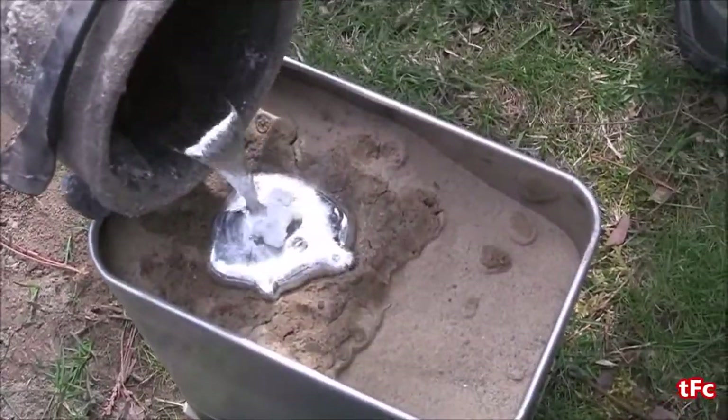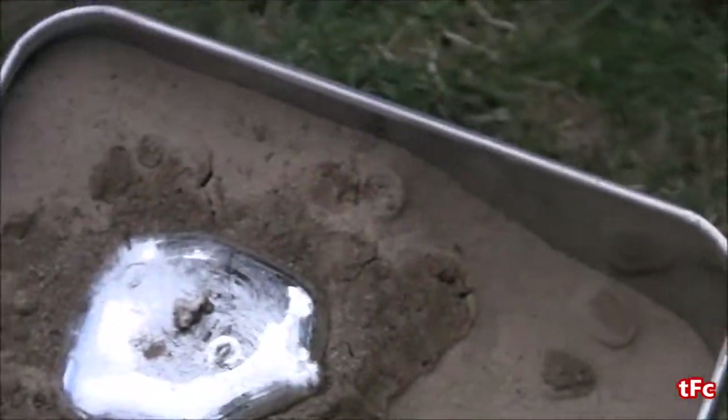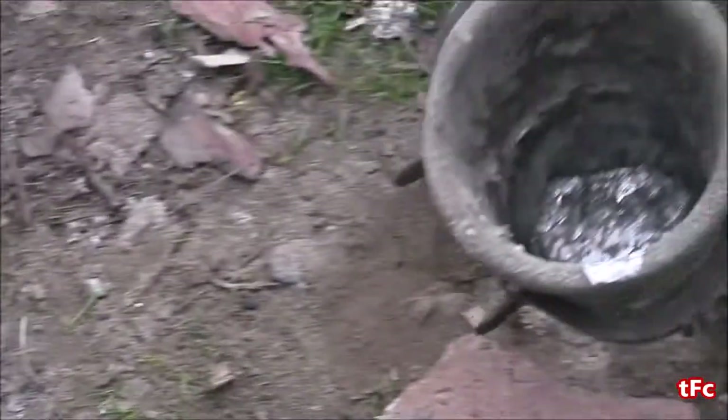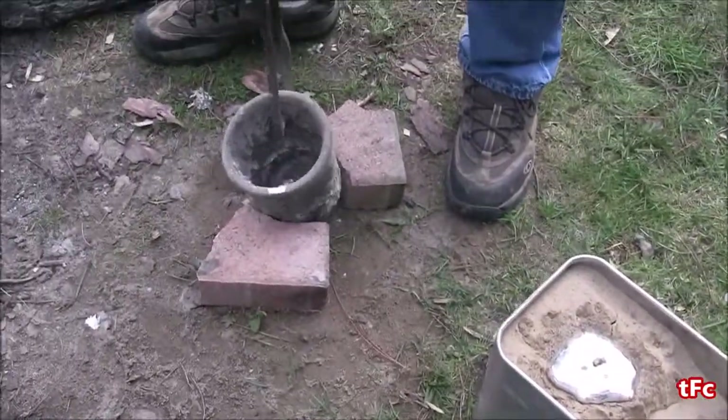You can see the aluminum starts to flow down and the styrofoam pretty much melts instantly. I'm going to put the crucible back in the foundry, and then a few minutes later we'll check out how the mold did and see if we got an aluminum key.